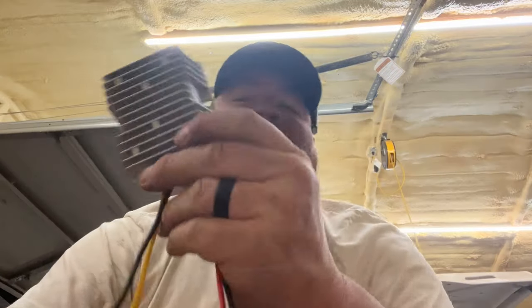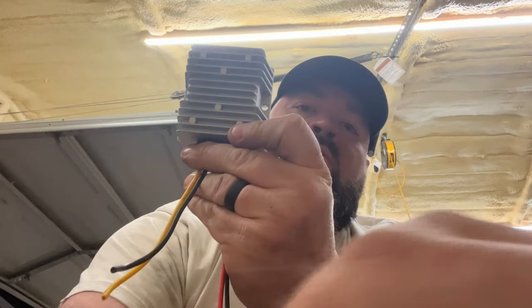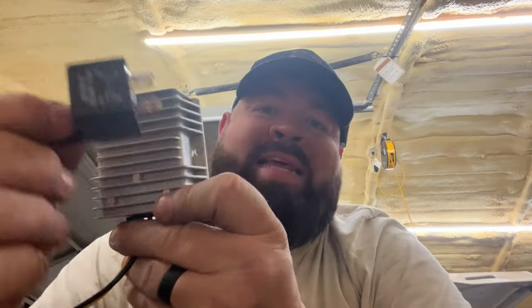What's going on guys, welcome back to the channel. On today's video we're going to be installing a DC to DC converter with a relay on an EzGo TXT PDS golf cart. I just got done installing a lithium battery in this golf cart and the customer, which is my cousin,